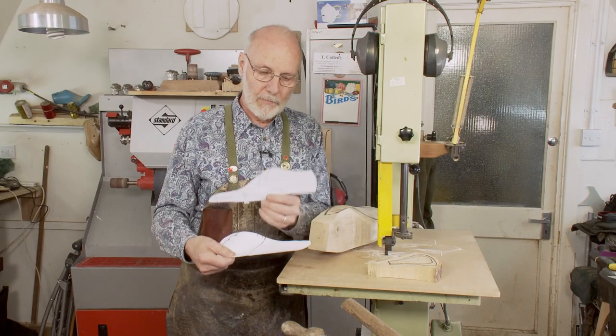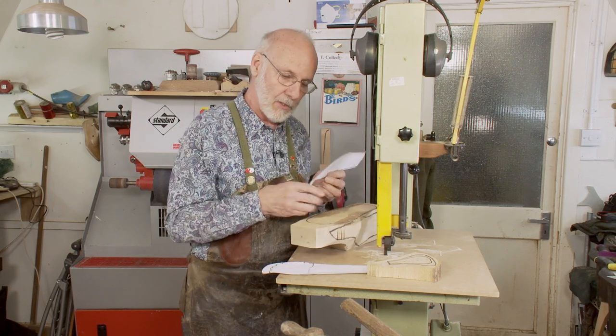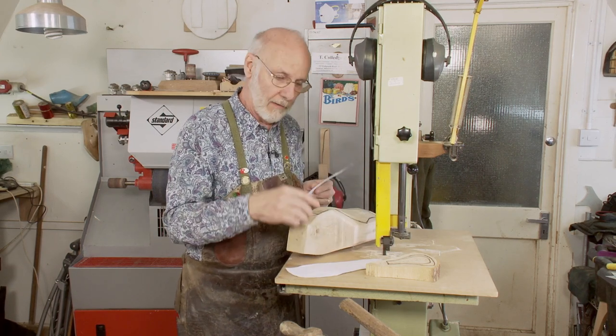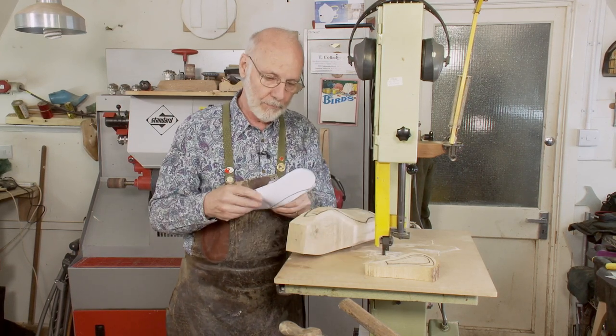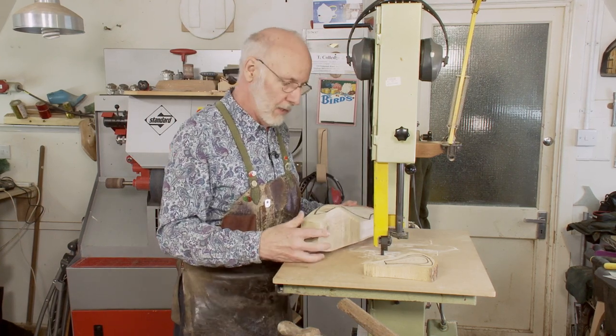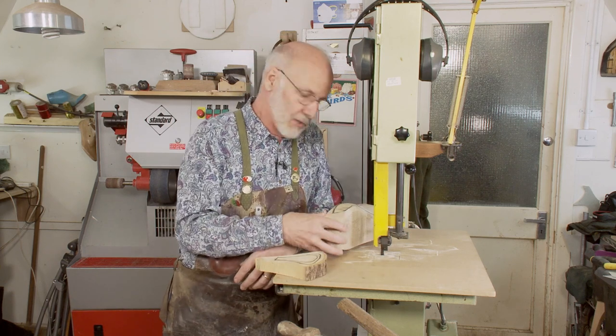We've made the outline and the profile, and here's the wood we're going to be using — this outline and profile — to carve a 3D last. First, a few things about the wood. The wood we're using here is what's called a spoke. This is ash wood, locally grown.